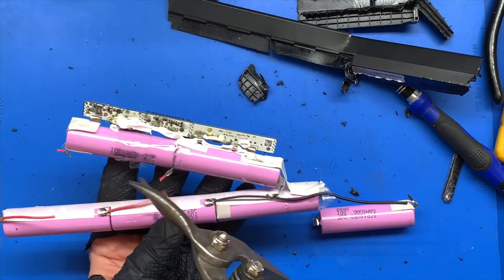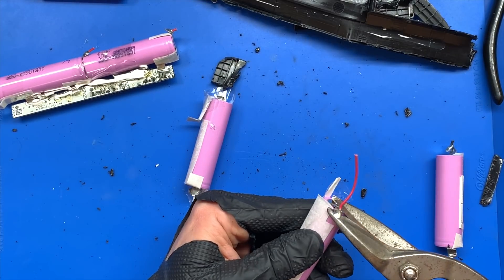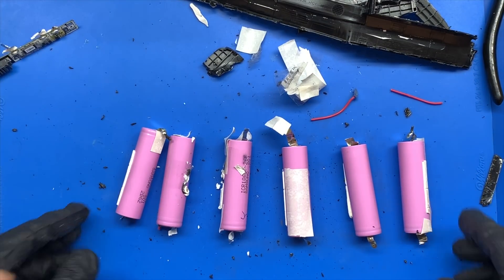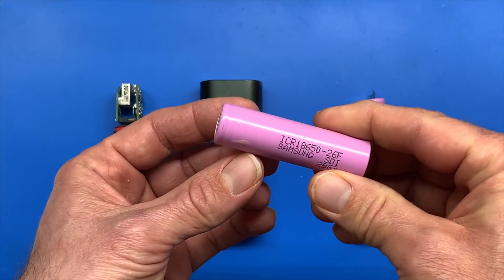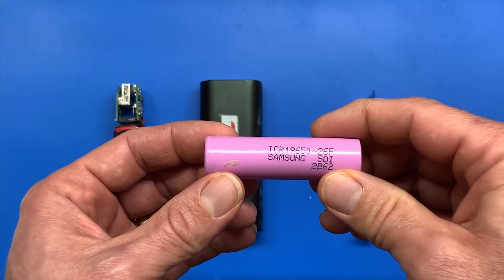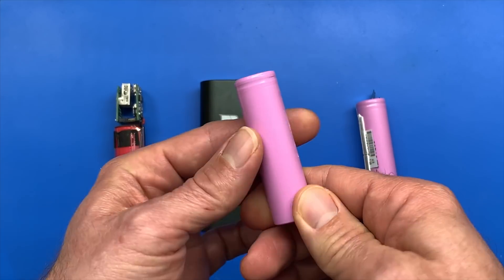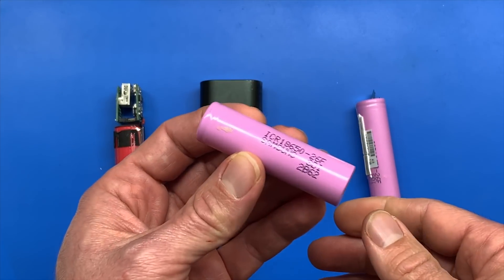YouTube is so cool because watching other people do this gives you the confidence to try it yourself — and now instead of one dead laptop battery I potentially have six batteries. These are called 18650s. They're not double-A or triple-A like you might be used to, but they are lithium-ion rechargeable batteries of a certain size. These are very popular — for many years they were even used in Tesla cars as their main batteries.